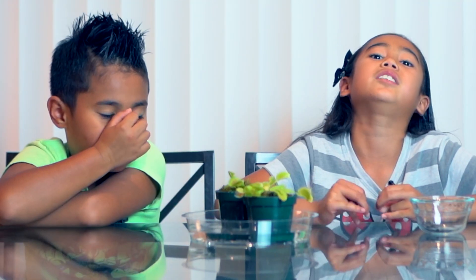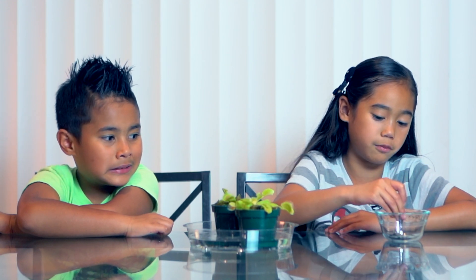Hi, my name is Alyssa and this is my brother Jayden from AJTV. Today we are going to feed our Venus flytraps. Venus flytraps are carnivorous plants. That means they eat small bugs like flies, ants, and worms, and today we are going to feed them flies.